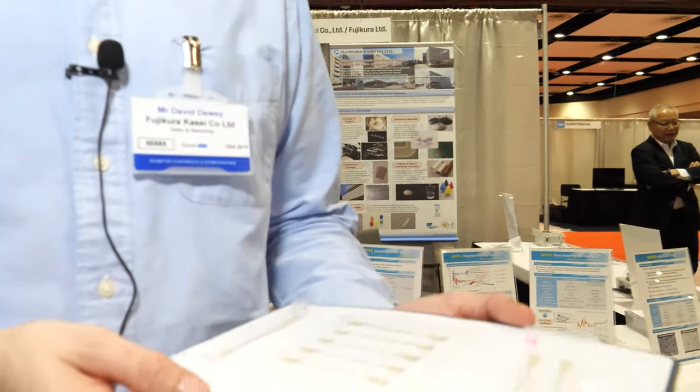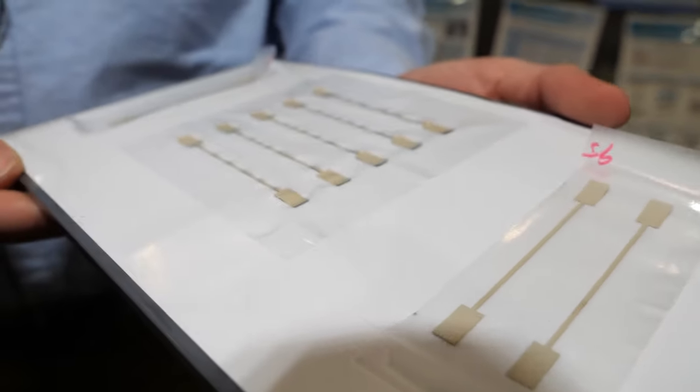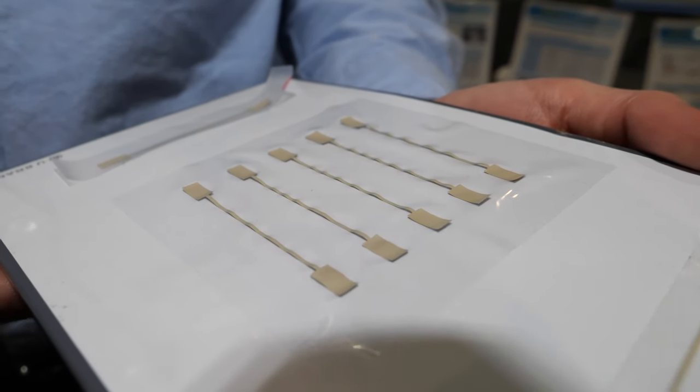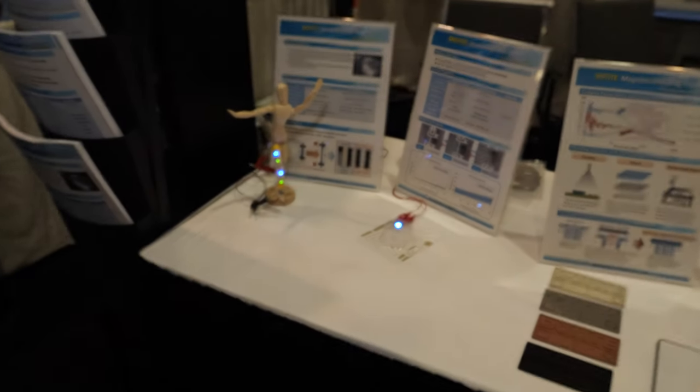Hi, I'm Dave Dewey with Fujikura Kasei out of Tokyo, Japan, and we are a polymer paste maker. I am with our electronics materials division and today we are exhibiting some of our newer innovations and developments in electrically conductive pastes.